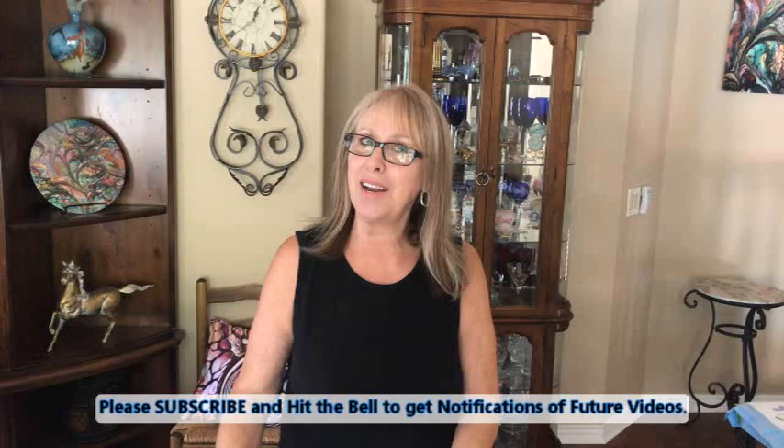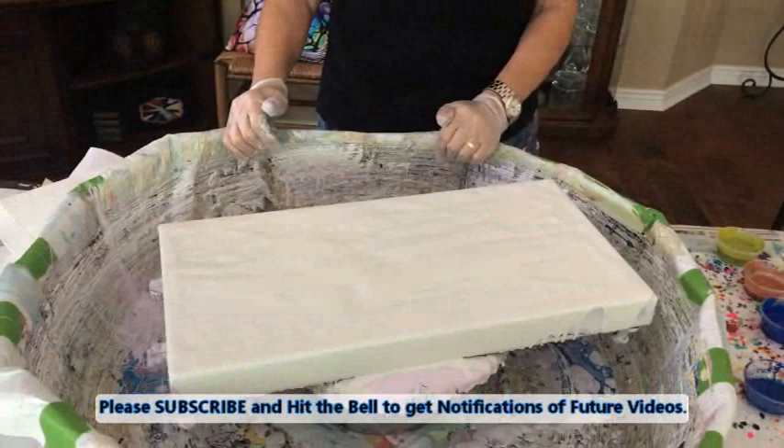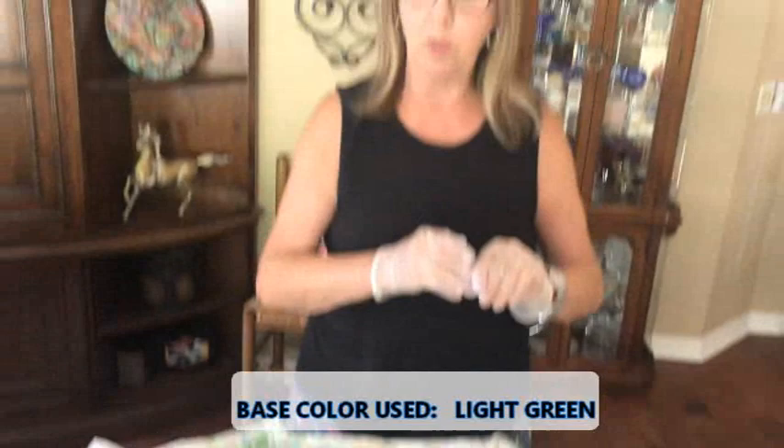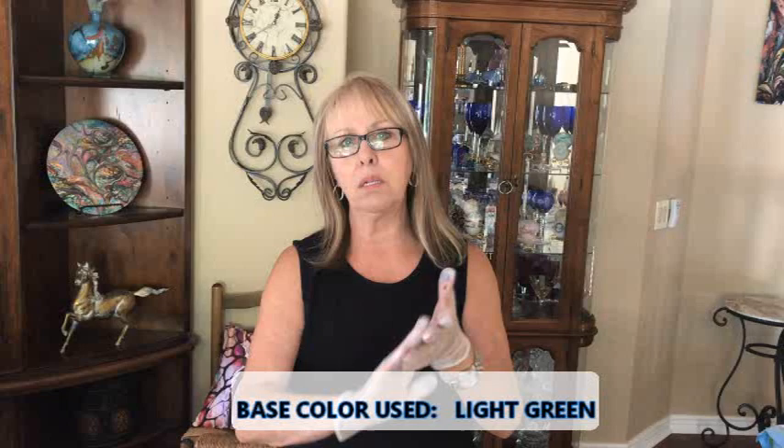Hey everybody, Kathy here — Earth Paint Porn by Kathleen Miller. Welcome back! We are now doing a 10 by 20 canvas which is going to be the stacked layered swipe today. We've been doing tons of blooms; we're going to do a swipe today. I already have my canvas with the base on it — a real light, hardly any tinge of green. I didn't want a lot of color and I just didn't want stark white. It's my Color Place by Walmart, ready-to-use white, satin finish.